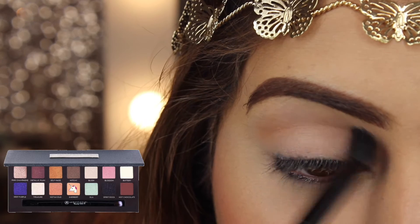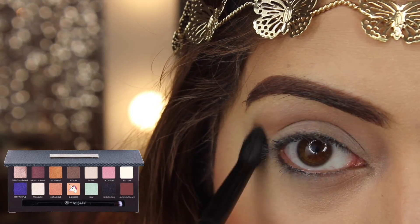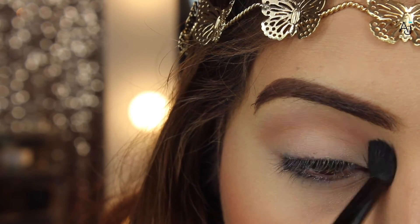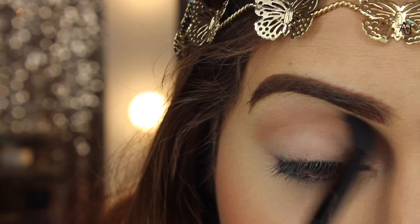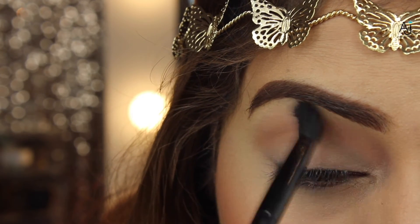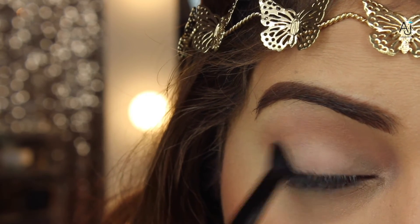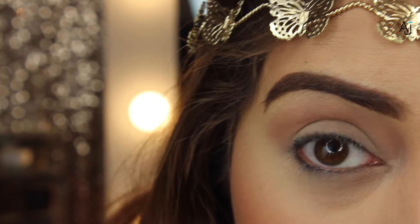The first shade I'm going in with is called Sherbet — it's a matte peachy shade — and I'm using this as my transition shade with the fluffy side of the brush, just blending back and forth. I'm building this up slowly because if you go in with too much color it's more difficult to blend out. I'm using circular motions and windshield wiping motions, and when it comes to the outer corner I just round that in slightly at the end.